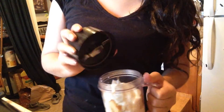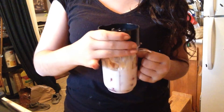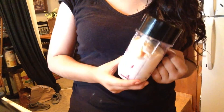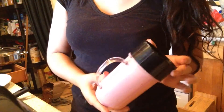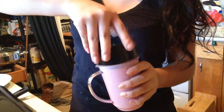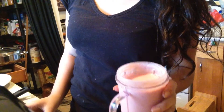Then I'm gonna screw the cap on, make sure it's all tight and compact, and that nothing comes out of the cup when it starts to blend. I'll be right back. So it is done blending and the color is a soft pink. No smoothie is complete without a cute straw, which I'm going to put in — obviously — and I'm gonna drink away.